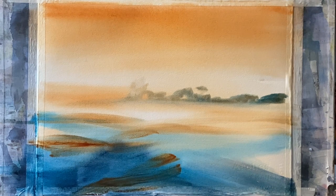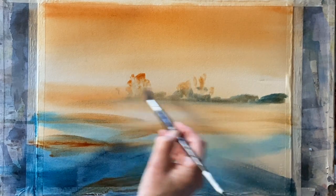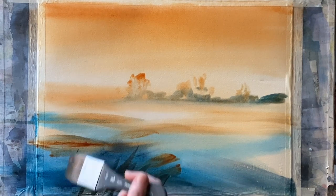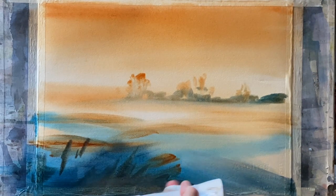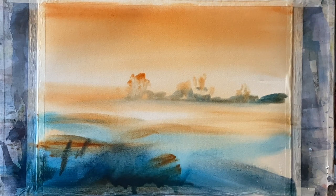Now just a dryish mixture of Burnt Sienna, and I can drop into that almost-dry sky wash the beginnings of some distant trees that are slightly higher than the tree line I've washed in earlier. Then with the tips of the brush and a dark mixture made from sepia, turquoise, and burnt sienna mixed together, I'm dropping in some darks using the tips of the brush angled so I can begin to build up that tangle of undergrowth.